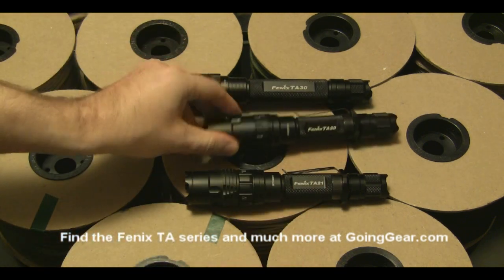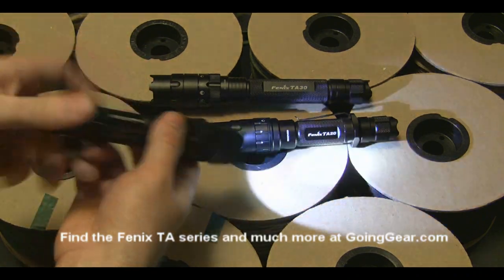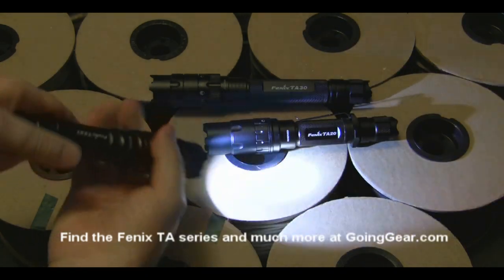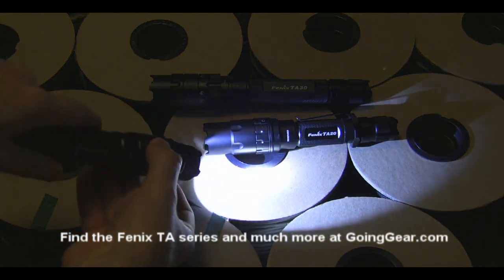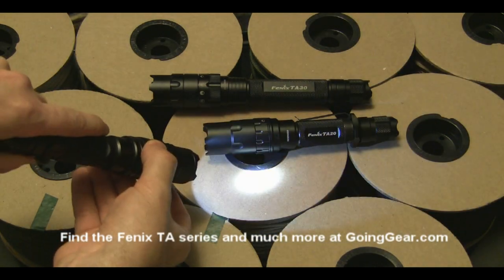The TA-21 has even more modes — it has nine different brightnesses and three different flashing modes. When you turn it on, the ring goes all the way around instead of going back and forth like on the TA-20 and TA-30. You just twist the ring and it'll switch between the different brightnesses and your three different flashing modes.